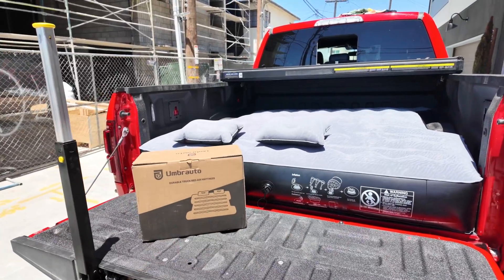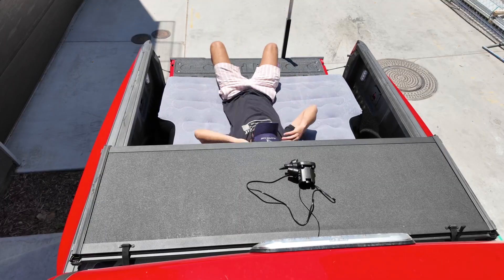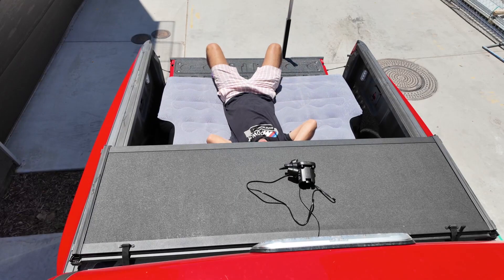I haven't camped on it yet. I literally just took it out of the box and I want to show you a test fit. It's about 90 degrees outside so it's way too hot to lay down in the bed in the sun, but I'm going to try this out as soon as I can.